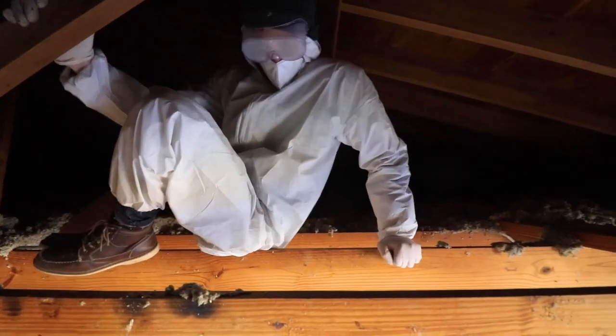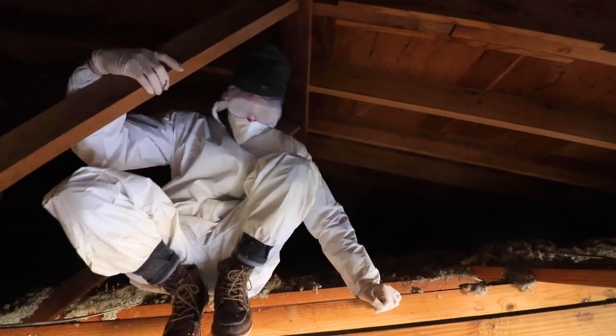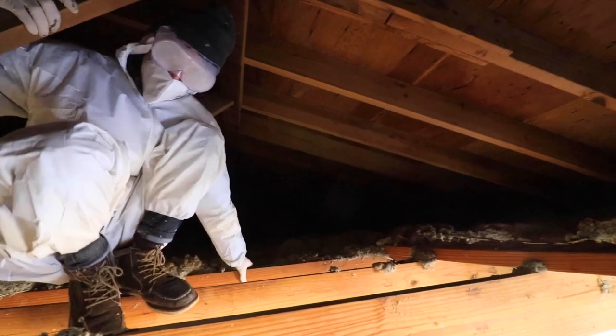Man, I've been looking for about an hour and I ain't seen no crack rock yet. See a lot of insulation and drywall, but nothing I can smoke.